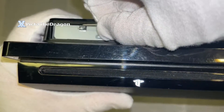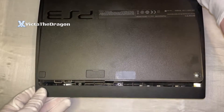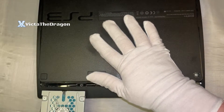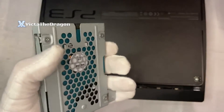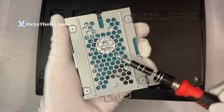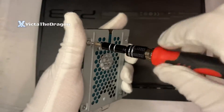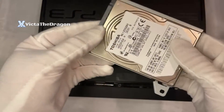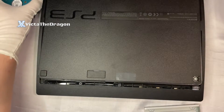Lower the console down so you don't mess anything up, and push it forward nice and gently. As you can see, my console right now is 120 gigs and I want more storage. Next, take off the four screws in each individual corner. Once all four screws have been taken out, remove the hard drive.